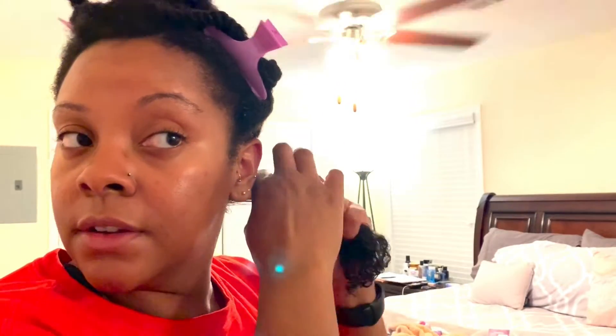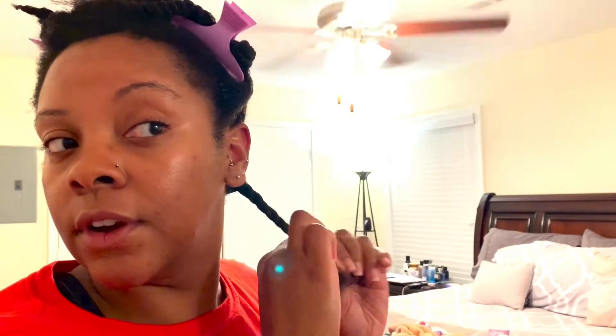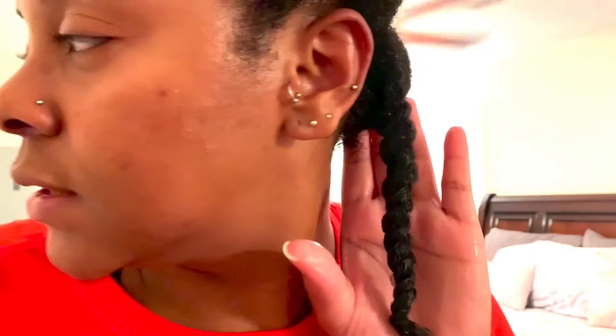My hair just naturally gets tangled very, very easily. I detangle my hair at multiple steps in my wash day routine, where most people can just detangle once and they're done. I wish I had that luxury. Always do what works best for your hair — you can try things out, but if it doesn't work for you, it's fine. I have a good bit of shedding — I've always had a lot of shed hair — and I think that contributes to my hair getting so tangled.